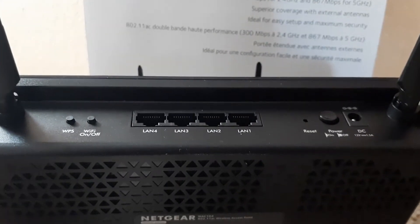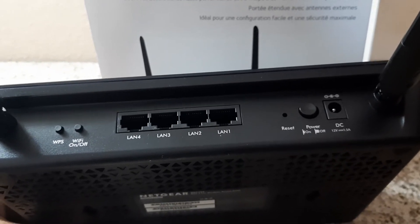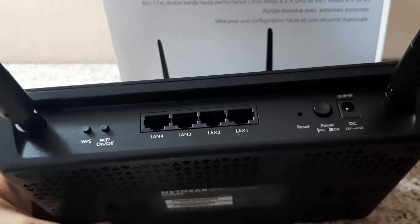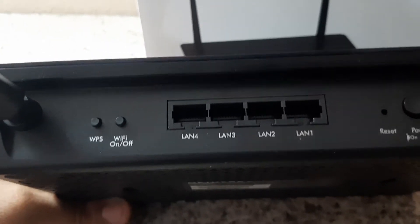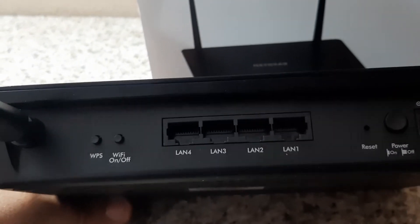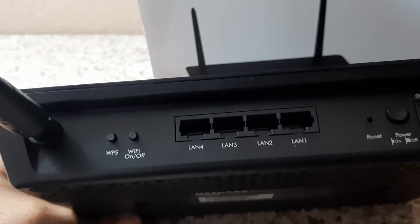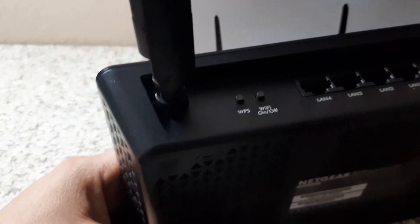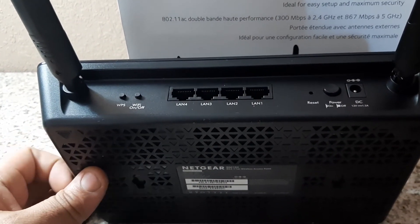Moving to the back, we've got the power cord, power in at 12 volt 1.5 amp — same as the other one. We have a power on/off switch, which also serves as the reset switch. Here's where the differences begin: on this one, we have four ethernet ports instead of just one, and all four are gigabit ready — capable of handling 1000 megabits per second each. They also have the option to turn the Wi-Fi off, so if you just wanted to use this as a regular network switch, you could turn the broadcast signal off.